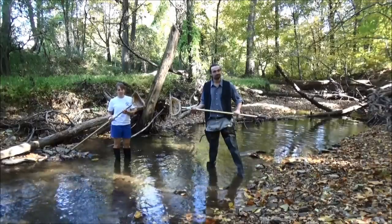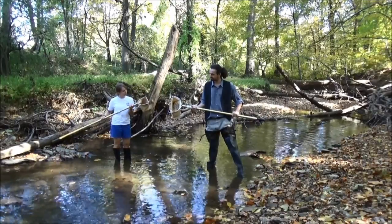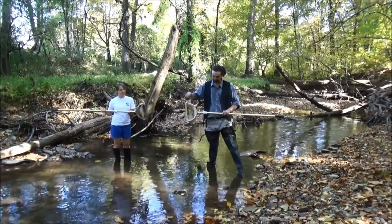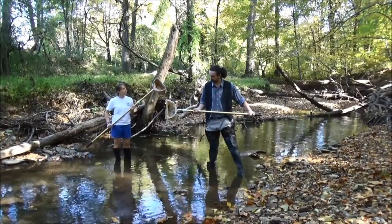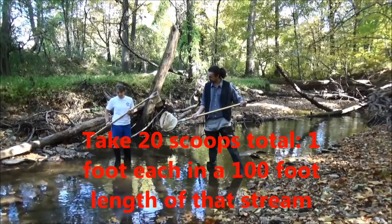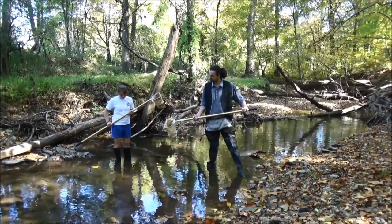If your stream does not have riffles, you're going to use a D-frame net. It's called that because the shape of the frame is a D, and it also has a long handle. The net is one foot wide, and when you take your samples you're going to want to take one-square-foot samples from each habitat type.